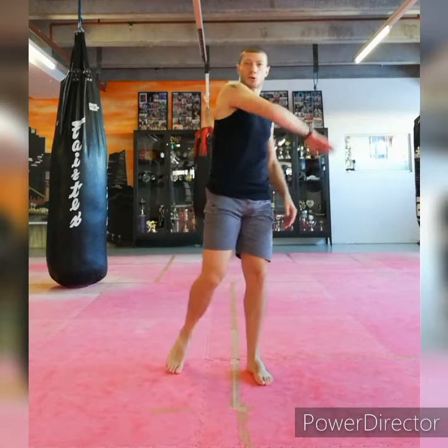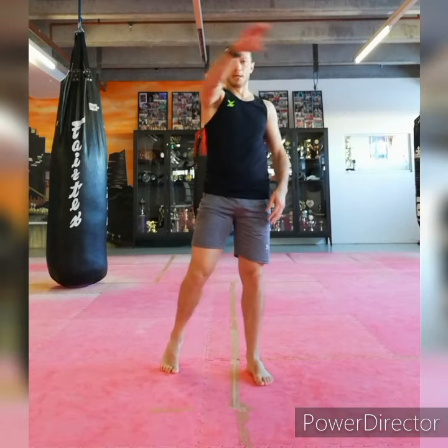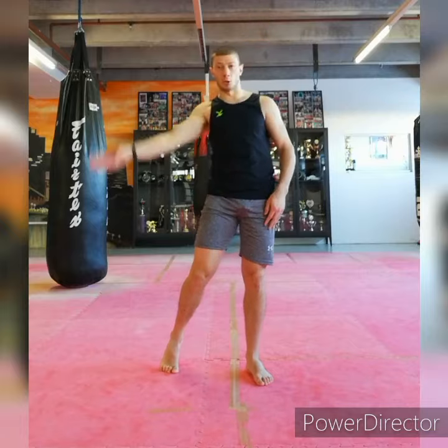Going up — try to reach my head level with the heel. The kick will go up, and should be parallel to the ground when we hit this point, and then go down again.